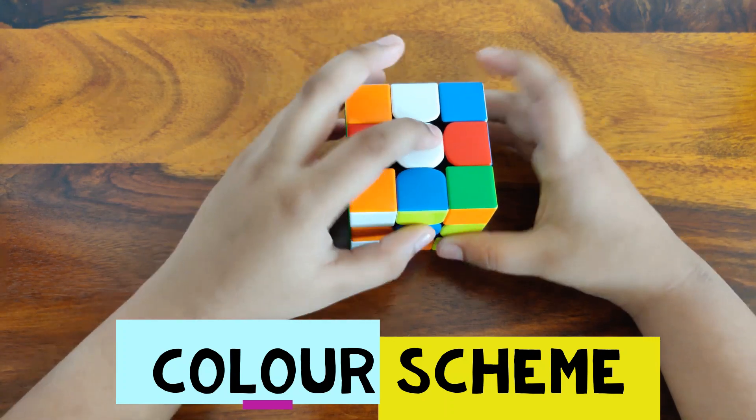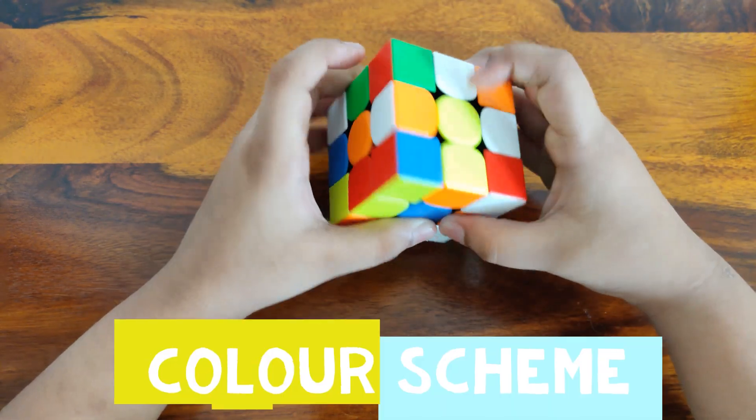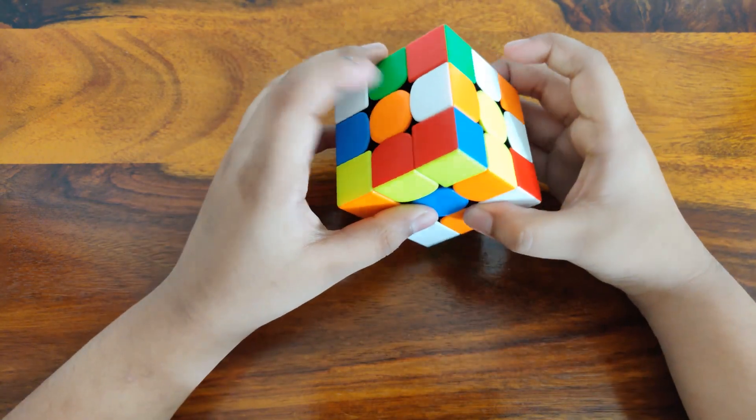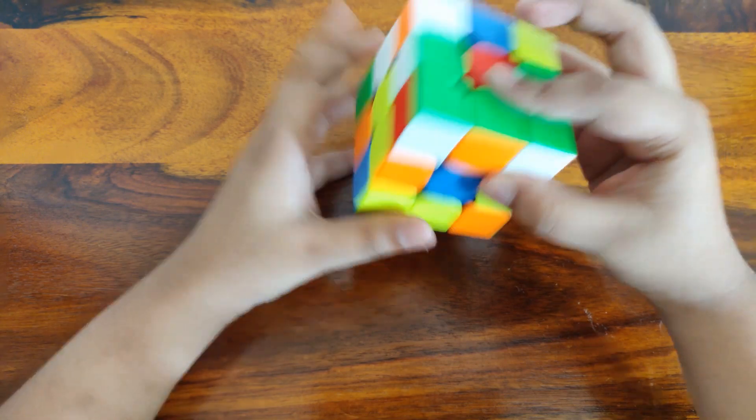First let's do the color scheme. White is opposite to yellow, blue is opposite to green, and orange is opposite to red.